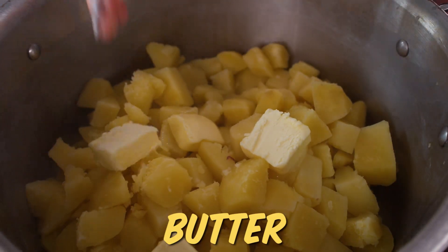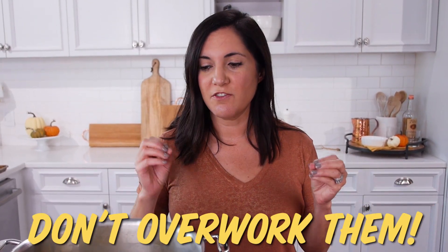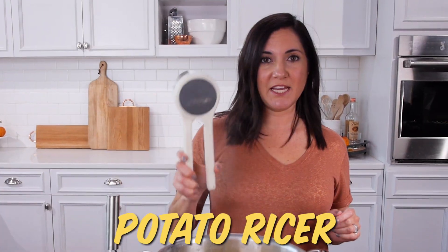You want to add the butter while the potatoes are hot so that it can melt all the way in. Don't add any cold ingredients while mashing because it makes the potatoes cold and you're more likely to get lumps — they mash better when everything is hot. Don't overwork them either; if you overwork the potatoes, they get gummy. Use a potato masher right in the pot, or for super lump-free fluffy mashed potatoes, the best tool is a potato ricer.